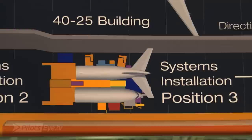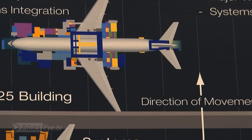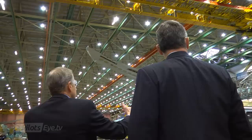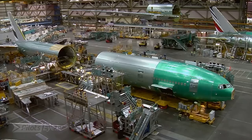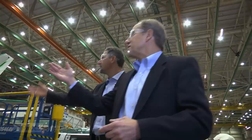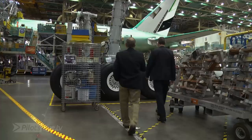After the initial assembly — what we call systems installation — they will travel down in a U-shaped pattern, go around, and come back towards us in the other direction. What I'd like to show you here is what we call the final body joint, right where the wing body joint is put together with the fore and aft sections of the fuselage. This is where the airplane comes together for the first time. And then the landing gear — it just so happens we have some landing gear right here, so let's go take a look.